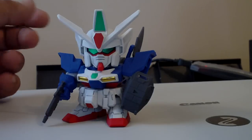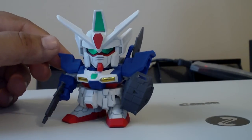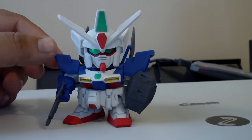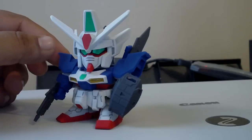Here's what the completed kit looks like. I just did a basic straight build — did not paint anything, just did the panel lining and used all the stickers that came with it.